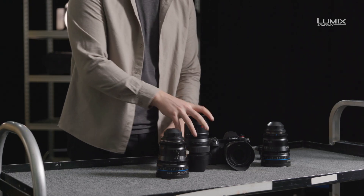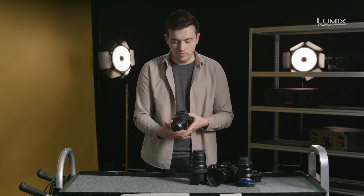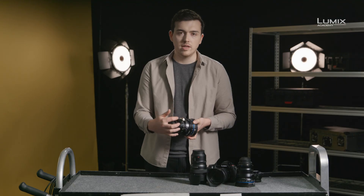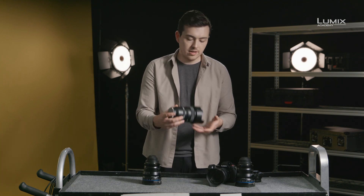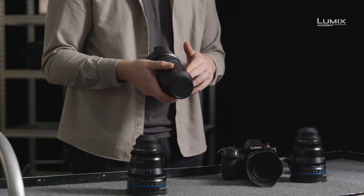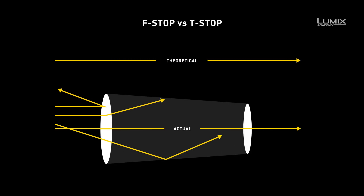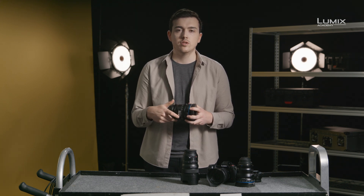After the lens mount, we also have iris control. On the cine lens, you get smooth movement between all the various T-stops without any set stops. The aperture ring is also geared to ensure you can control it with a motor for remote aperture control. On the Panasonic lens, we have an electronic stepped aperture ring. You'll also notice we have F-stops and not T-stops. F-stops are theoretical measurements most commonly found on stills lenses, whereas cine lenses tend to use T-stops, which are the actual measurement of light transmission through the lens.